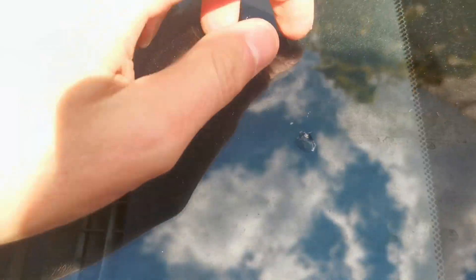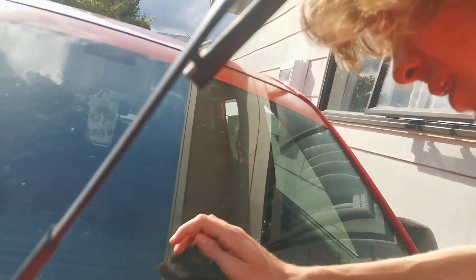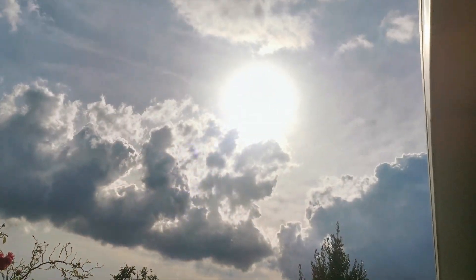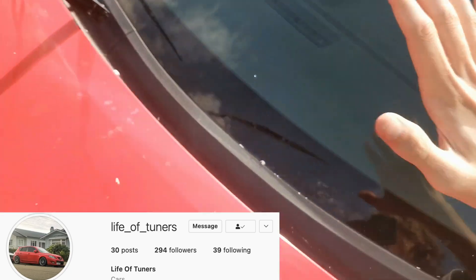Let's take a look. So here's the before, obviously. Now let's see the after - if we can find where it was. The phone won't even focus on it. I can run my finger over it and I don't even feel it at all. It's working so good. Do I recommend the Rain-X window chip slash crack slash bullseye slash star repair kit? You decide - 30-something bucks and it's completely gone. It is epic.